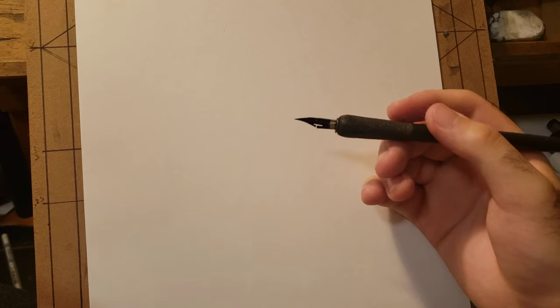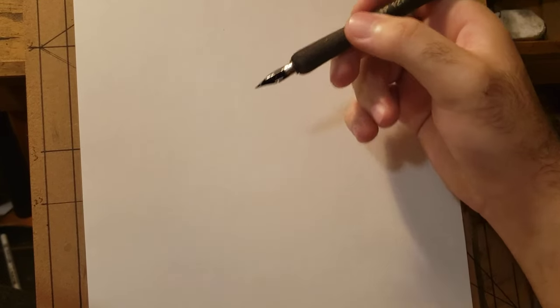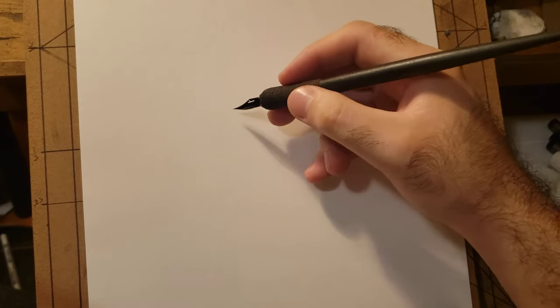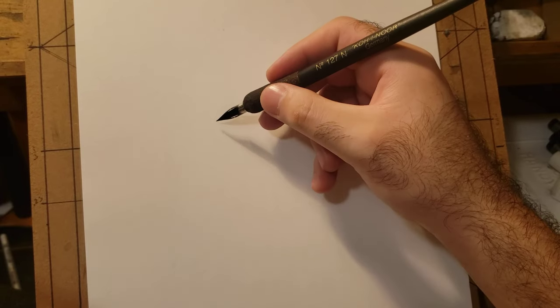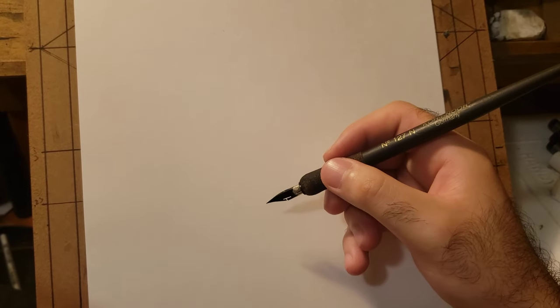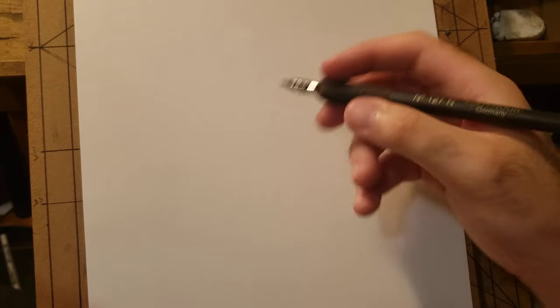When you draw, make sure you're holding the pen right so the tip lands on the paper and the ink flows out correctly. Test it out for yourself — experiment on a piece of paper until you feel comfortable and you're getting lines at the quality you want.